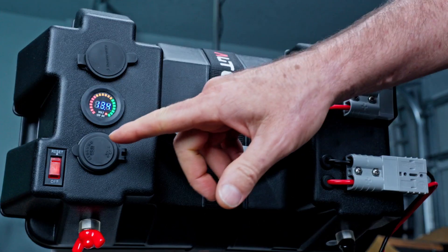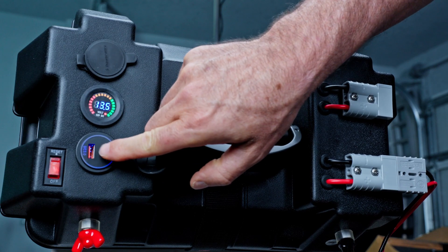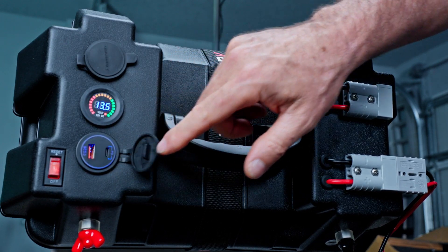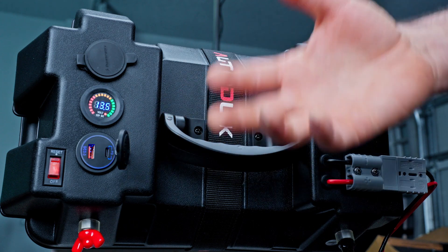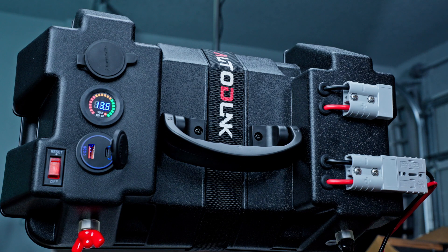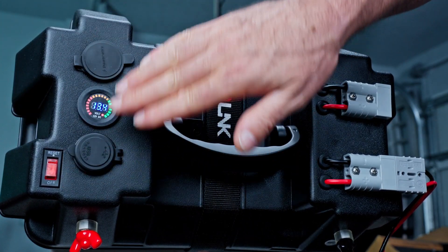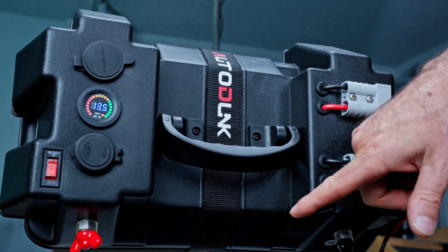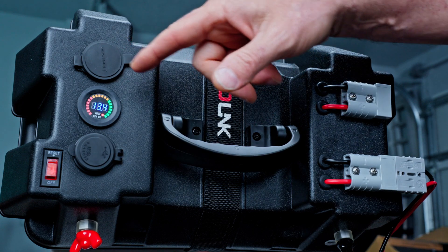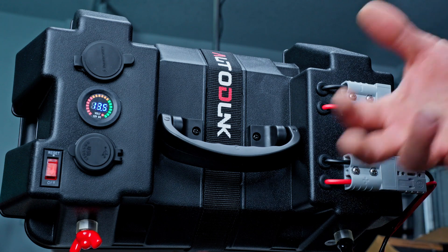Right here, we have a USB-A and a USB-C adapter. This one is PD 3.0 and this one is QC 3.0 — a great thing to have. In an off-grid situation, you can keep your phones charged or whatever devices you need. Now, this switch right here only affects these three items — it doesn't affect the front. One thing bad about this switch is it's only fused at 16 amps, which I don't like.